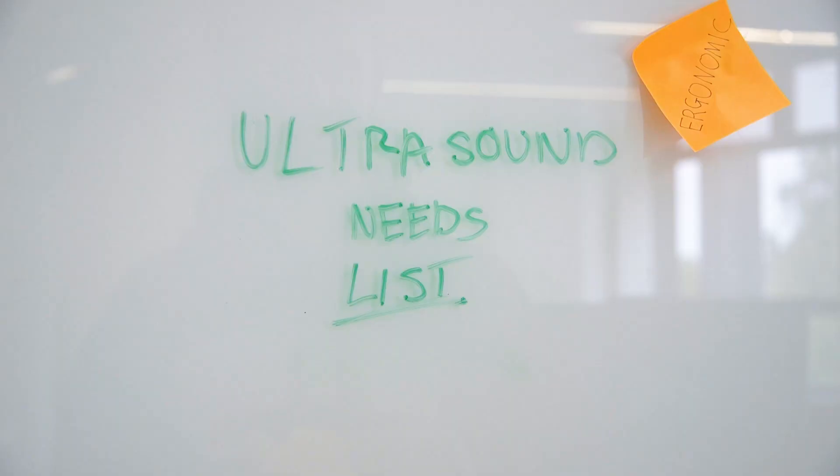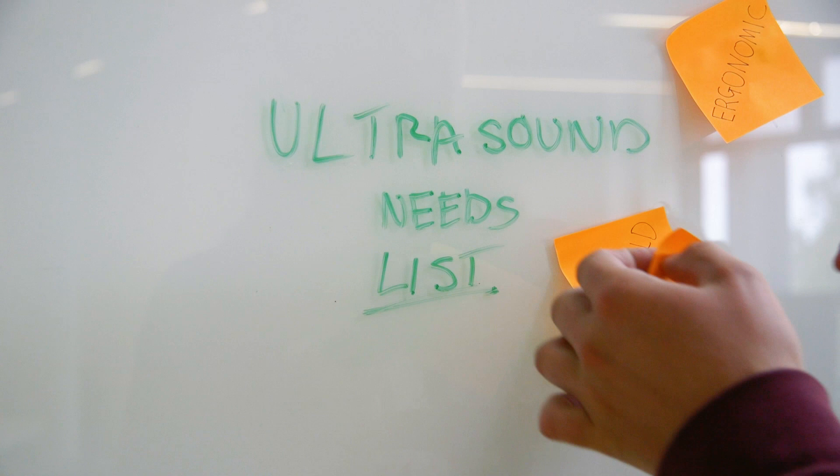We always start the design process with an ideation session. To begin with, this helps us think about the user and really draw out keywords to help inspire concept generation and think about prototyping.